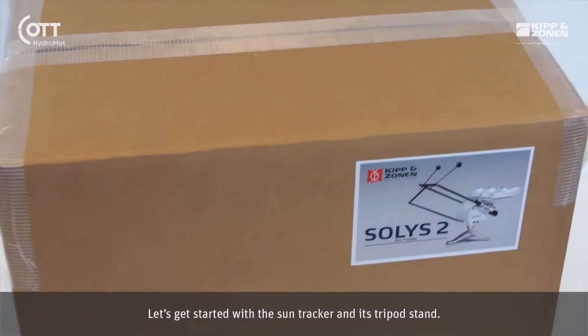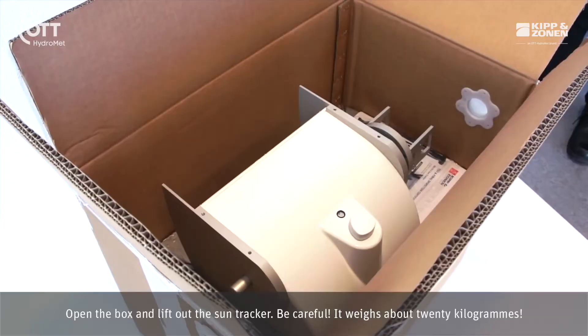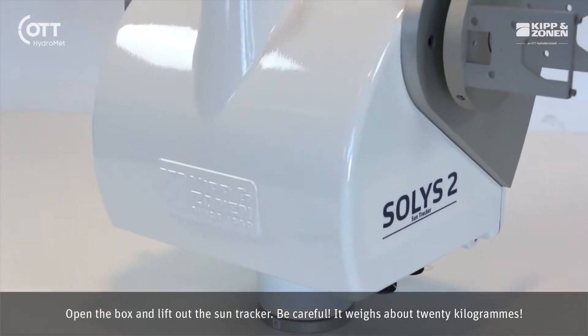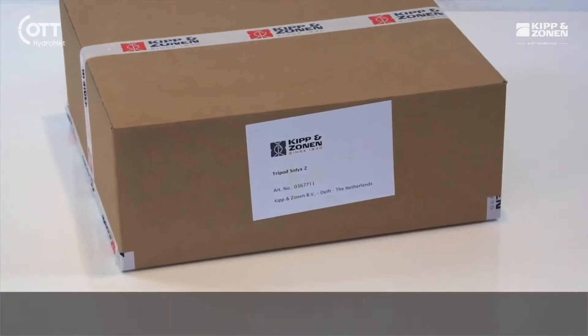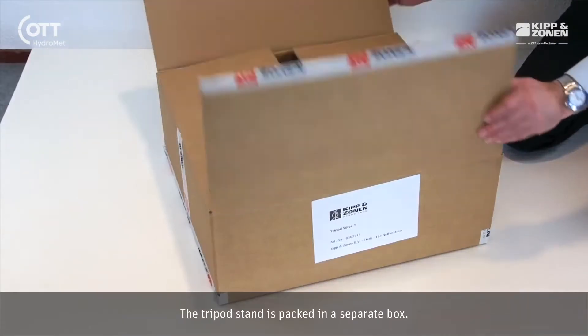Let's get started with the SunTracker and its tripod stand. Open the box and lift out the SunTracker. Be careful, it weighs about 20 kilograms. Unpack the parts and tools — all the items are listed in the manual on the DVD. The tripod stand is packed in a separate box.